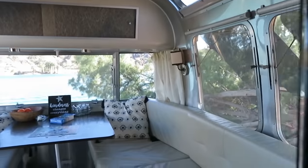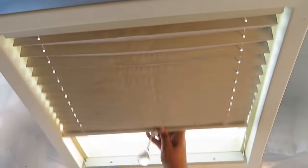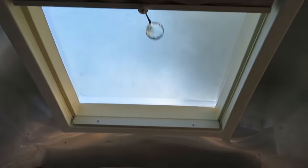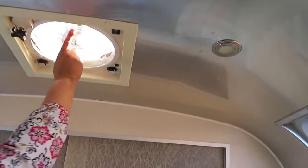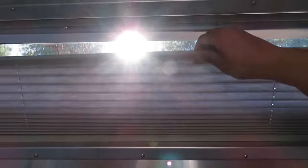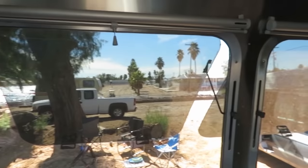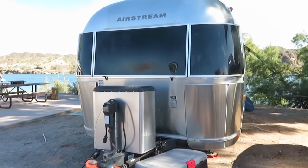I also love this skylight — it's dirty right now but brings in a ton of light. There are two more fans up here, and these curtains have pull cords so you can block the light, which is nice. The blinds come down too. It's very well built — I love it.